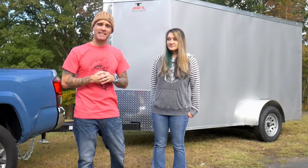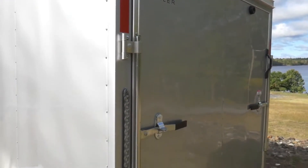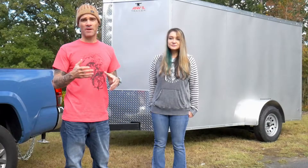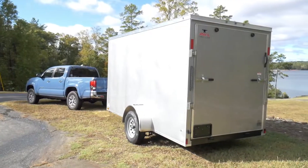Alright guys, we're back with another project. This is a 6x12 anvil enclosed trailer. We've got our other projects going on, but we wanted to scale down and first perfect it hopefully with the enclosed trailer. I think this is going to give us some good options in the future — if we want to take the bus and/or this, we have an option either way to do it.